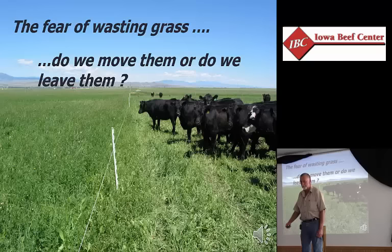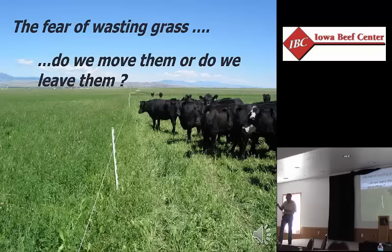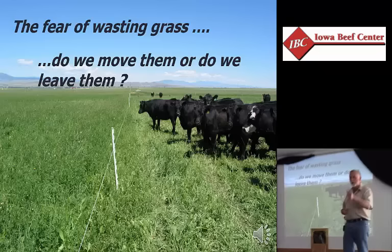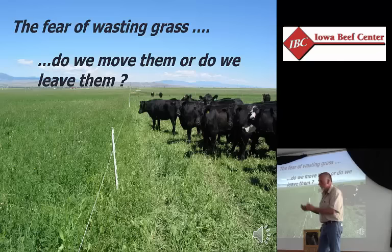Ten years ago, everybody would have said, well, that's wasting grass, and they're going to want to stay here and use that — because in this country we have a great fear of wasting grass. If you're ready to increase productivity of your pastures, to build better soil, to make your animals productive, I will have no fear of wasting grass. There is no such thing as wasted grass. The first thing you have to understand about being in the pasture business is grass feeds grass. The second thing is grass feeds the soil. And then we can think about the grass feeds the livestock. If your approach has always been 'got to feed the cows,' you just use the grass up feeding cows.